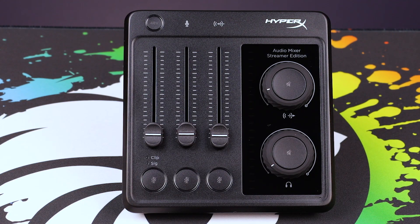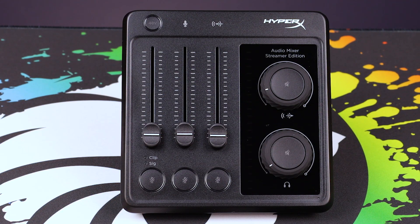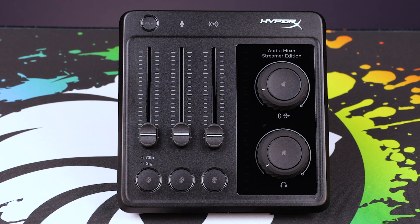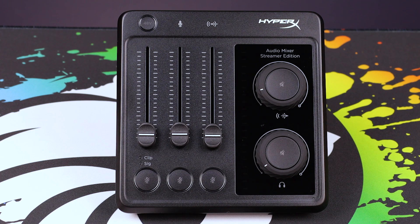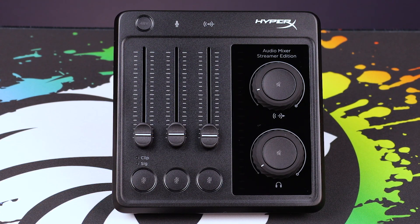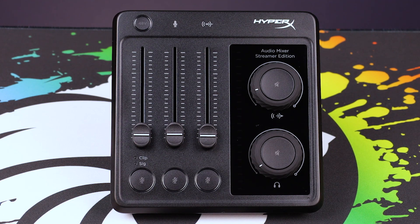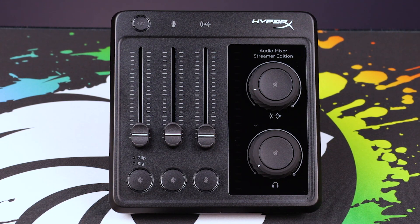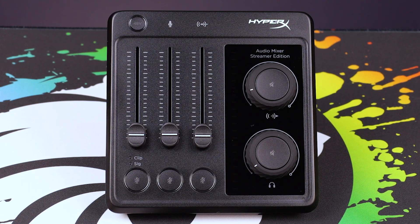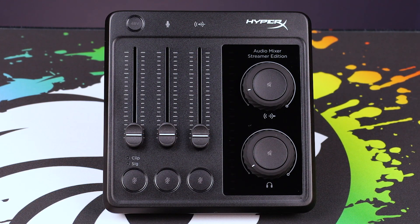The inputs are handled with vertical volume sliders, and then the rotating volume knobs have their own mute functions built into them as well. So you can quickly mute on the fly at any point, instantly, at the touch of a button — no software required, which I kind of like.